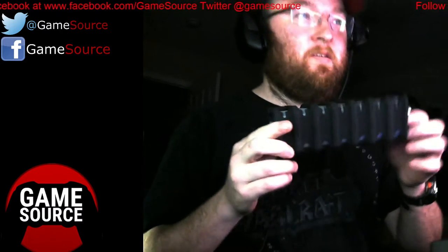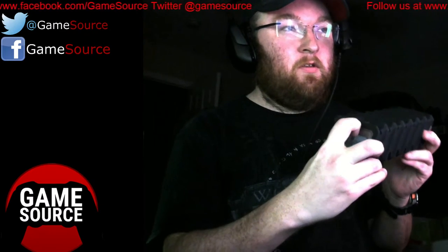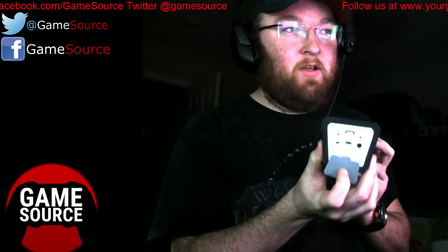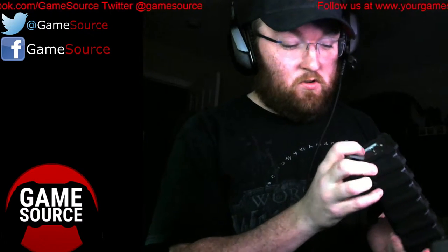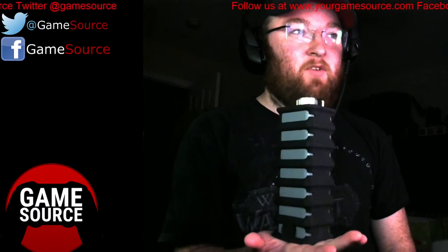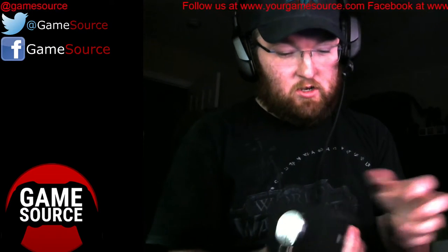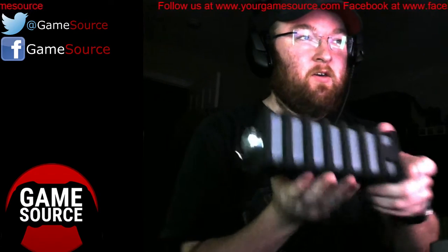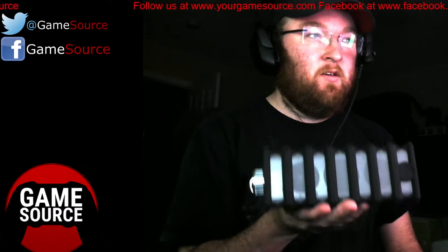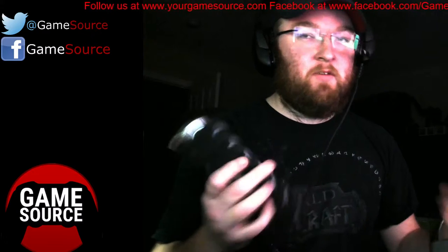This is the speaker. My biggest complaint about it is the bottom is where the plugins are — so your audio, your charger, and then the on/off button are on the bottom. So if I put it down on something I'm covering those up so I can't charge it, which forces you to put it onto its back or its side. And I prefer my speakers standing up.